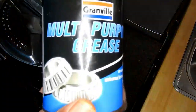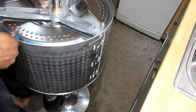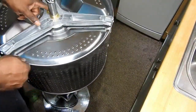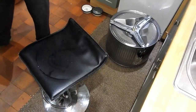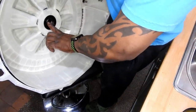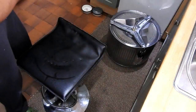There you go — it's all seated and tightened up. I'm going to put a bit of grease around the shaft right where the seal goes, and also a bit of grease around the seal itself. I should have changed the seal really, but it looks in good condition and there are no signs it's been leaking.